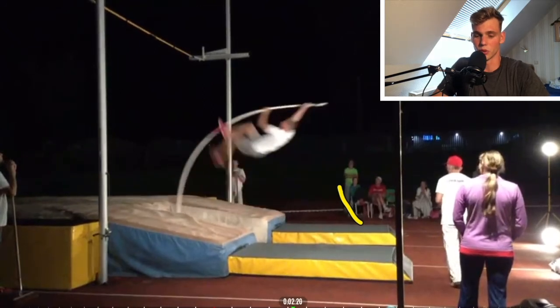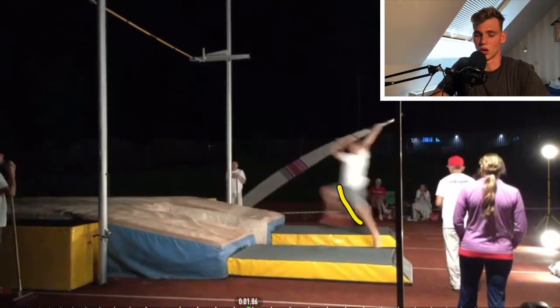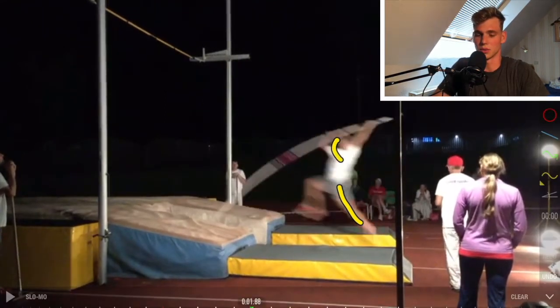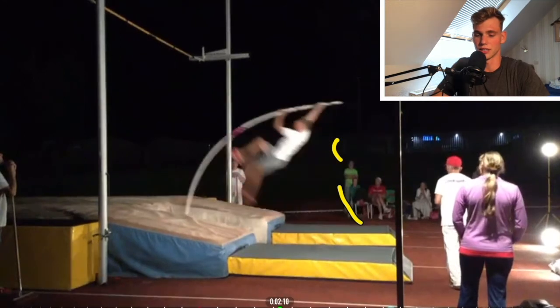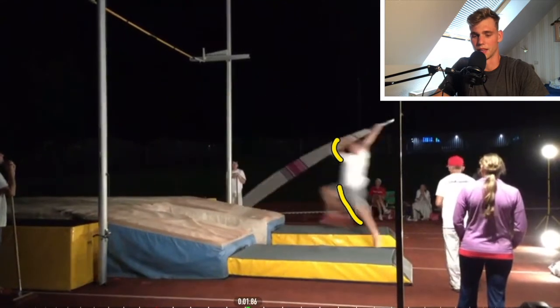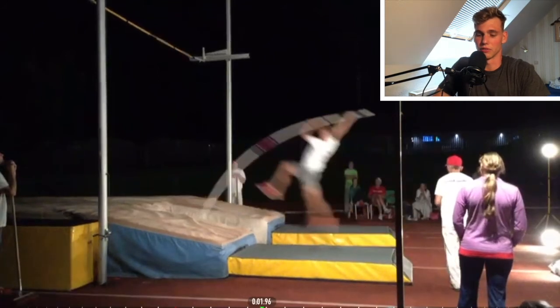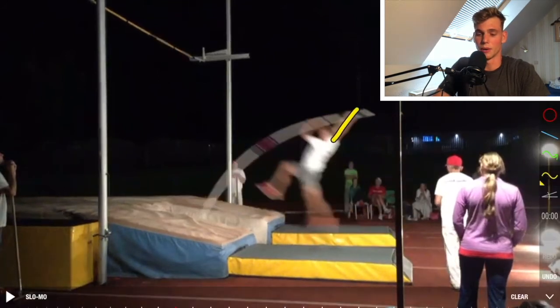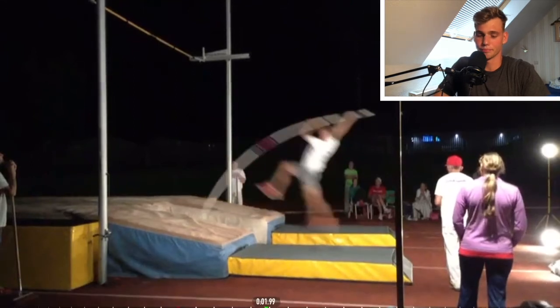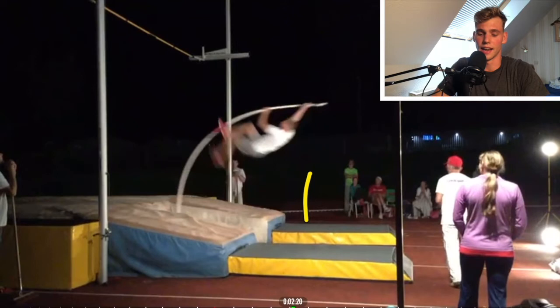There are also other issues in this jump - my left arm is not fully extended. I push the pole away while I jump, but it could be a little bit more upright and I could be a little bit more aggressive into the pole. However, my right arm actually looks pretty well. I wanted to highlight that the left leg is straight.